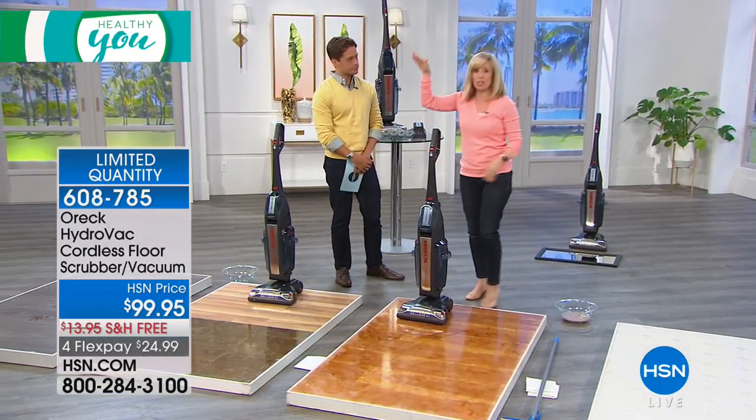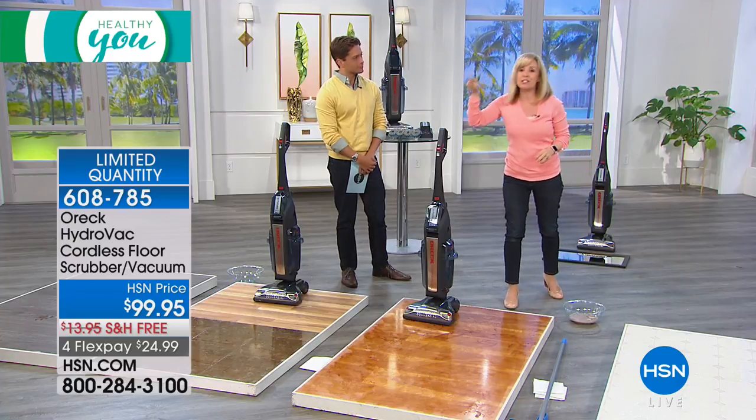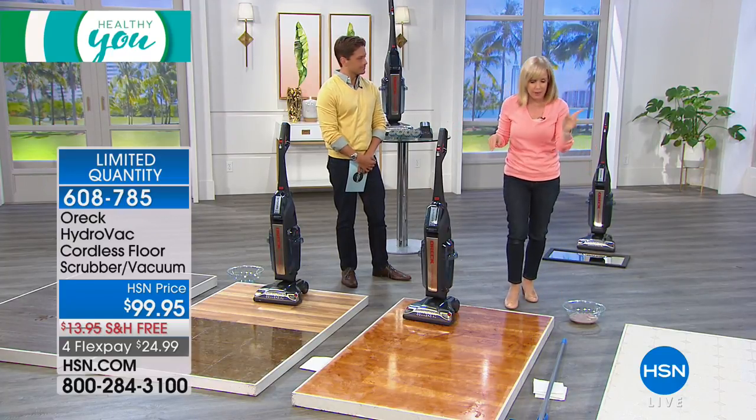What that means is, unlike the old batteries that start to die after a while, this gives you full charge and full power for the entire 25 minutes.